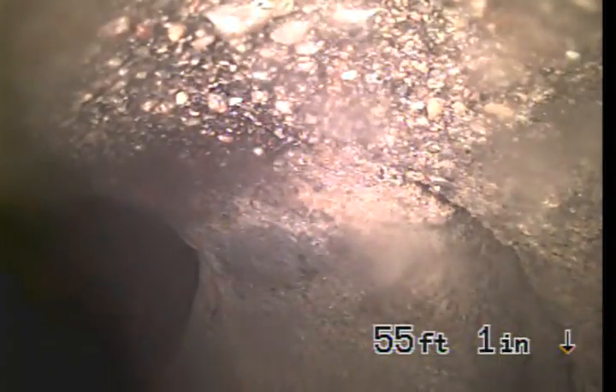This is the city pipe right here. As we pull it back, we're looking at the saddle — this is where the half line connects to the city pipe. As we pull it back, we do see a crack right there at the saddle.